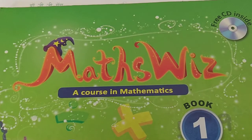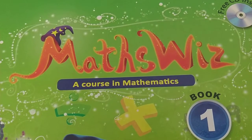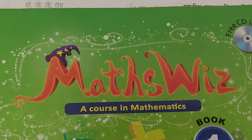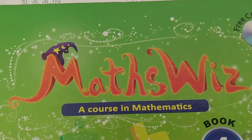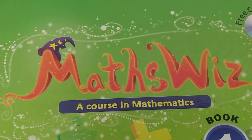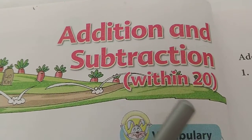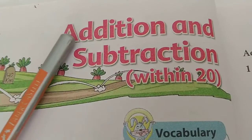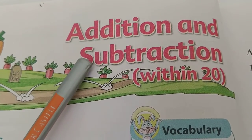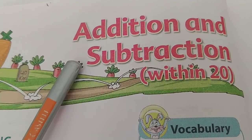Children, hope you all are well and safe at home. Are you practicing maths? I know you all are practicing maths. So today we are with you again with another new topic, new chapter. So today is chapter 3, addition and subtraction within 20. The name of this chapter is addition and subtraction within 20. In this we will learn how to do addition and subtraction of double digit. So let us do the sums.